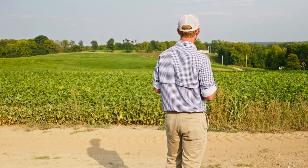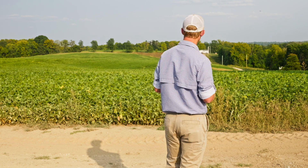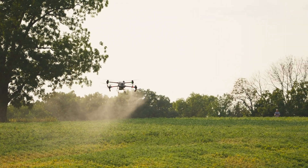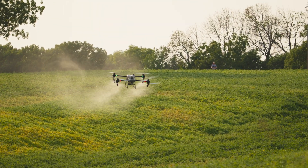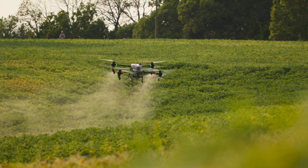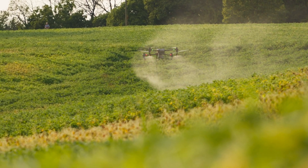A field like this is really a breeze for the Agris T-50 — not a whole lot of terrain challenges here. We've flown fields that have grass back terraces, and as long as you operate correctly — meaning the right height above the crops, usually about 12 to 13 feet — we're not going to have any problems. Just like that: that big dip down and then right back up.